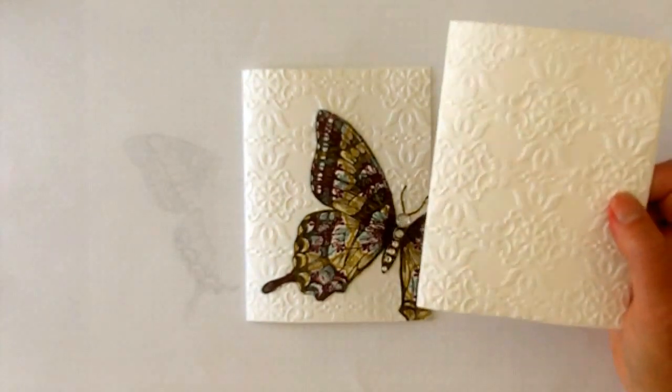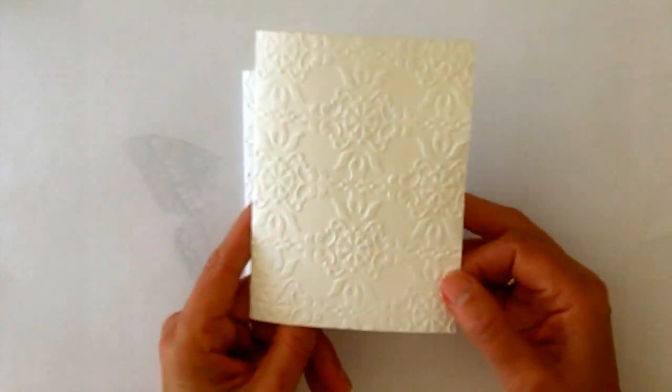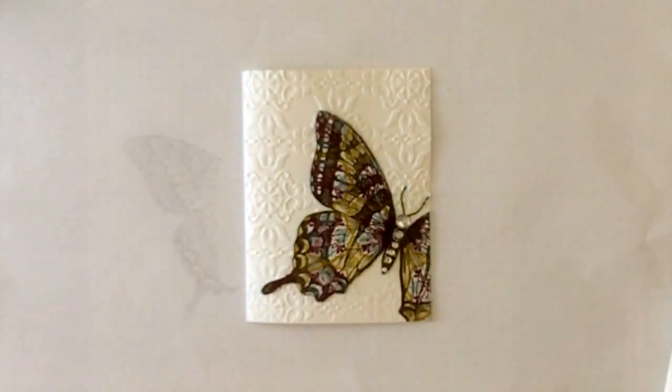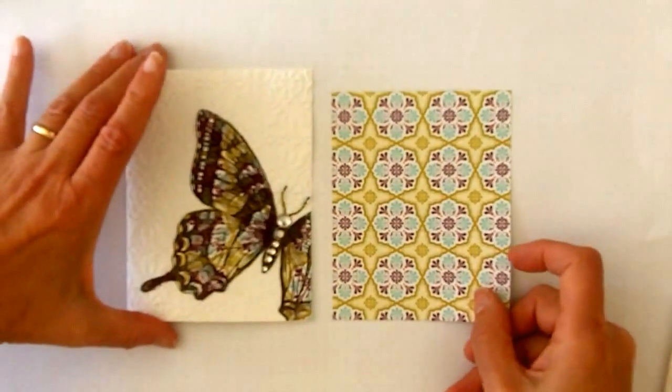To make this card, we're starting with a base of whisper white, and I have run the front half through the vintage wallpaper folder. It's actually made from the Sycamore Street Designer Series Paper.